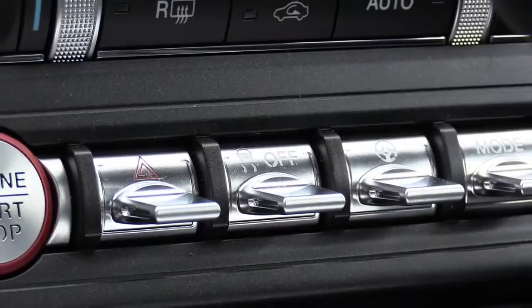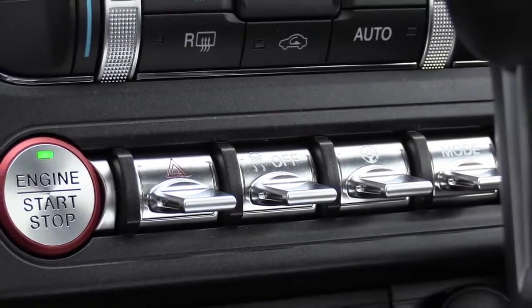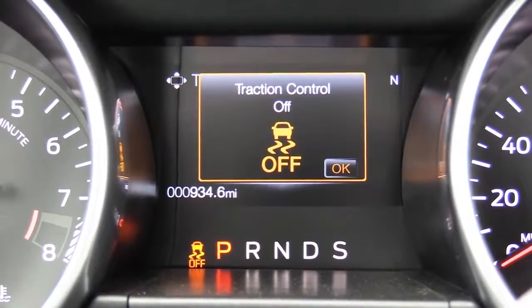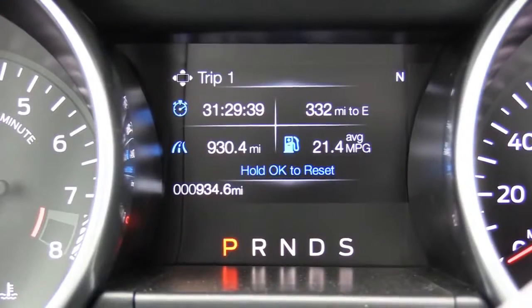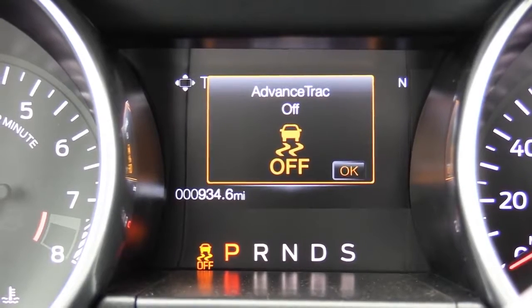Next, regarding the traction control button: pressing it once turns traction control off, but if you hold it down it will actually turn off the advanced traction control. What the difference is between traction control and advanced traction control, I honestly do not know.